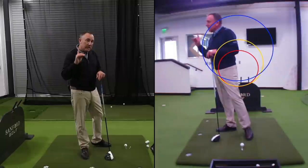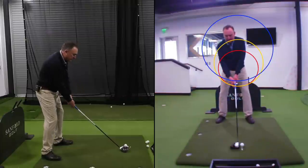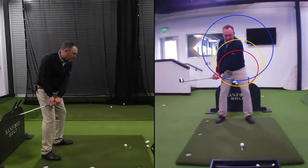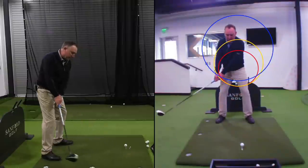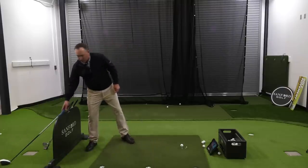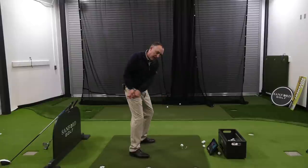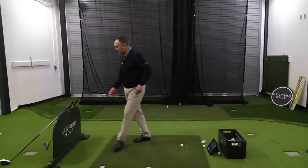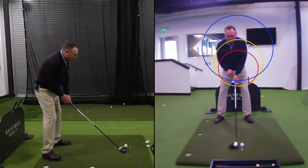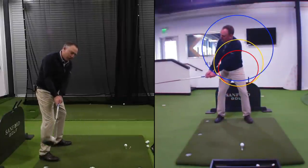For golfers who slice their driver: they typically drag the club inside the circle — the hands get lower and don't work up and in. That inside move is a slice move every time. The correct move is right along that blue circle, working up and in. With the driver, you set up, focus on the blue circle, and — boom — right there. Notice where that club is: that's a great position.